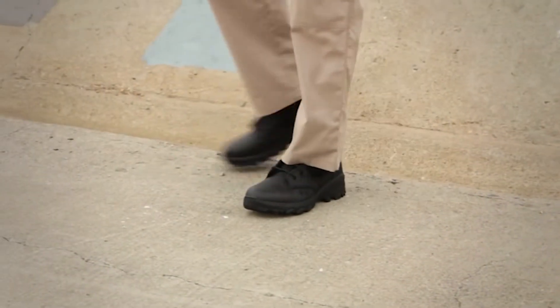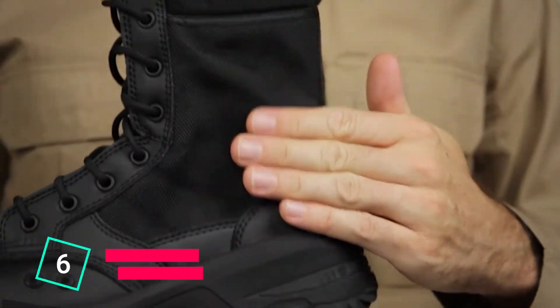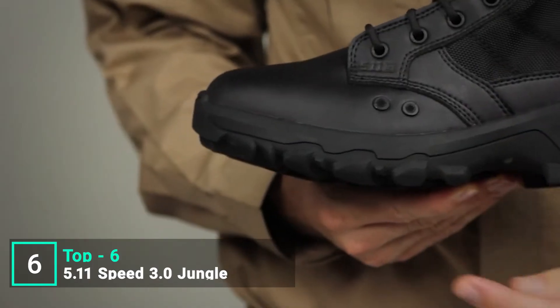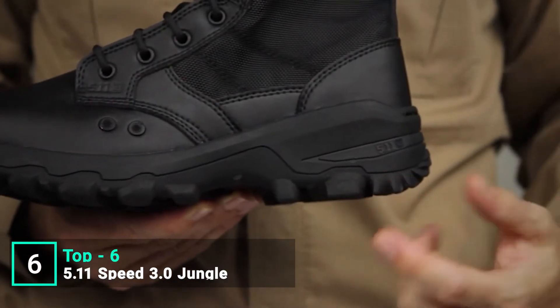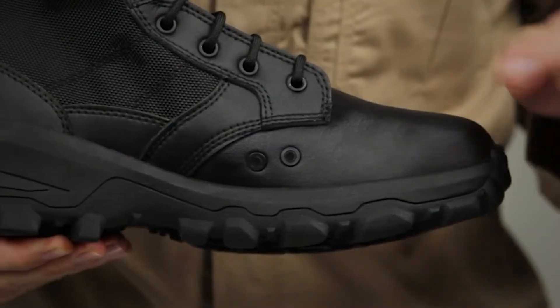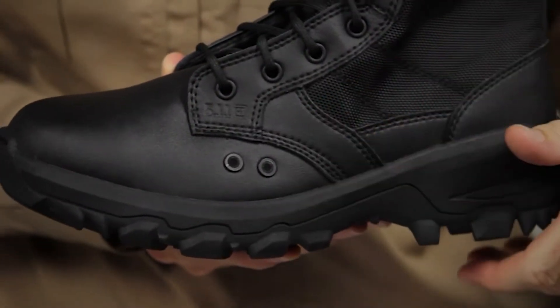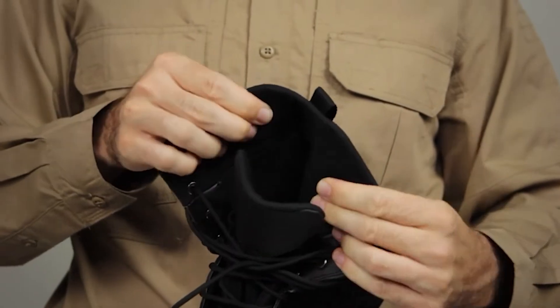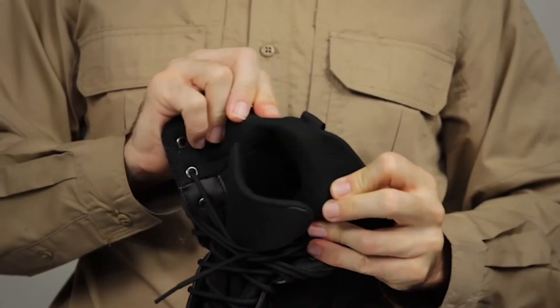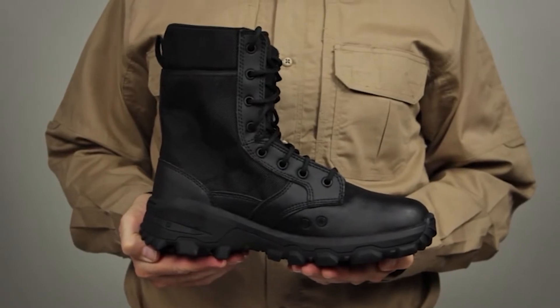The 5.11 Speed 3.0 Jungle Boot delivers outstanding tactical functionality in a Clarino synthetic leather and 1680D nylon upper. It features a mission-specific speed platform for both traction and moisture management in wet jungle environments. Designed to be lightweight and breathable, this boot comes with an OrthoLite insole, a strobel sock, and a padded tongue for cushioning comfort and a secure fit.